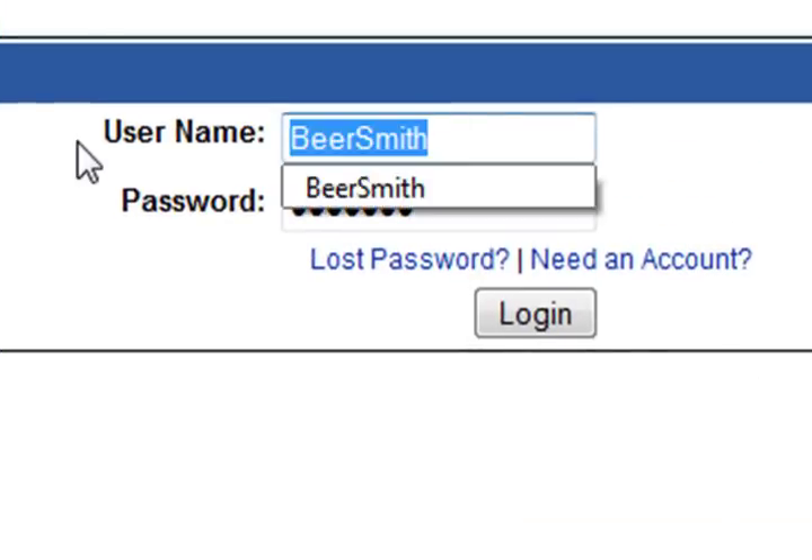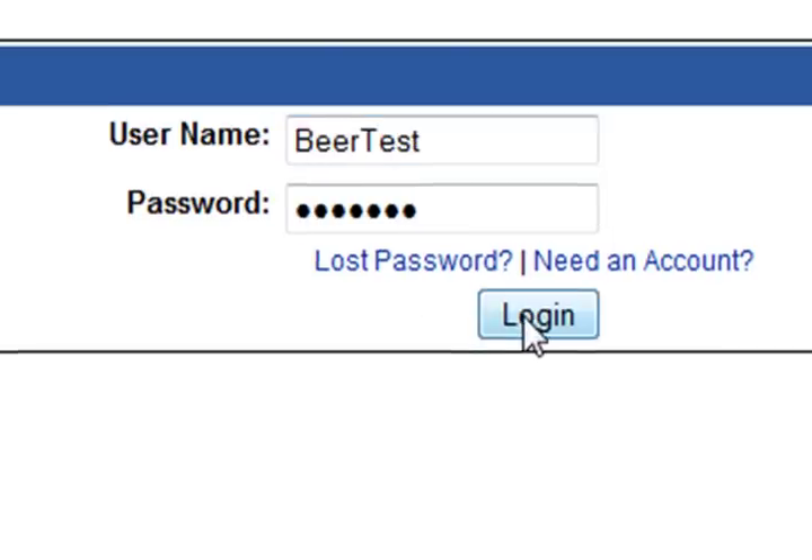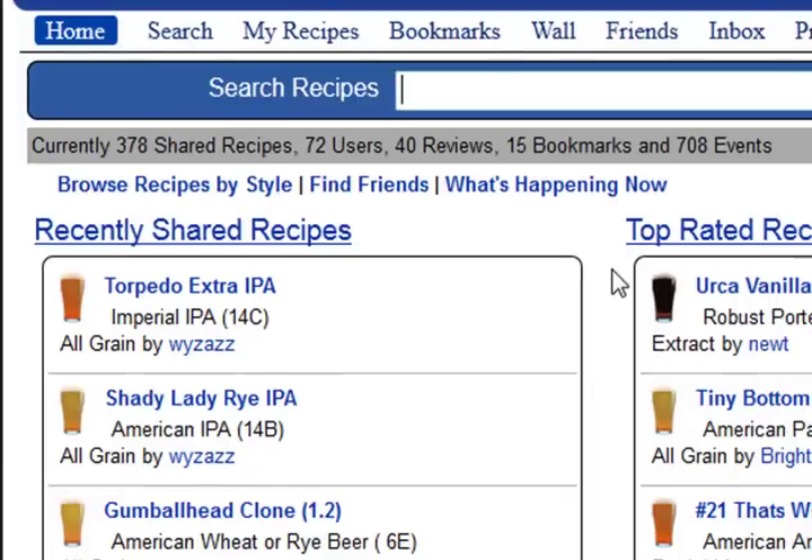Now I can log in using my new account. In this case it's Beertest and I have the password. I push login and now I'm logged in.